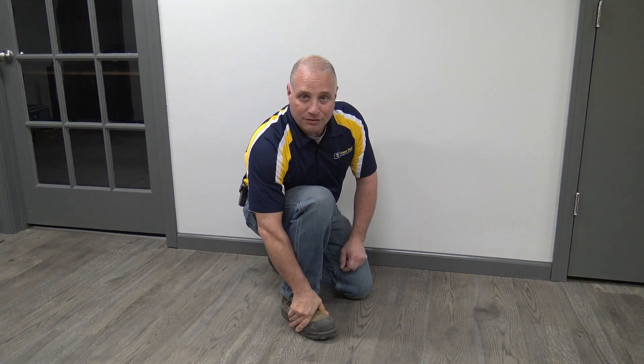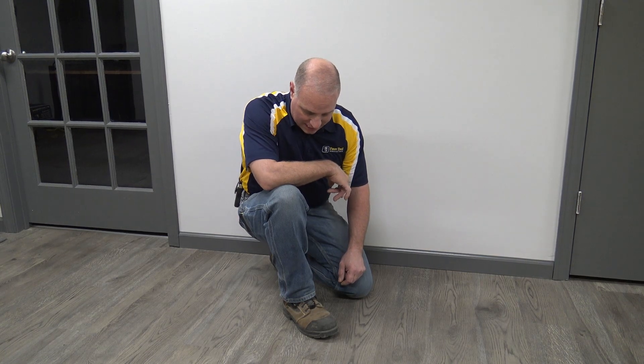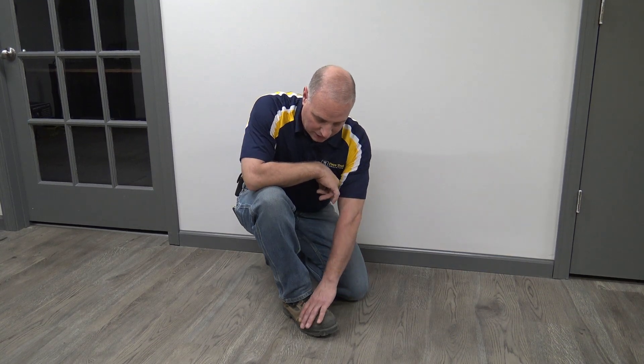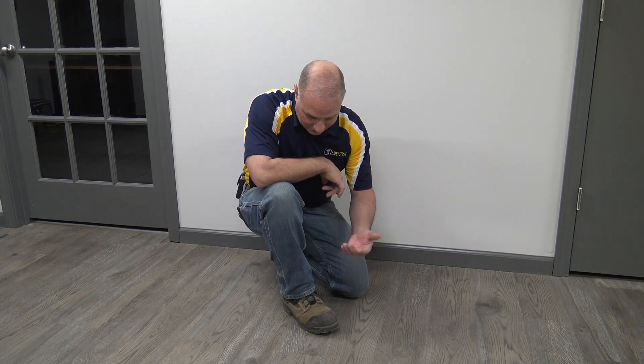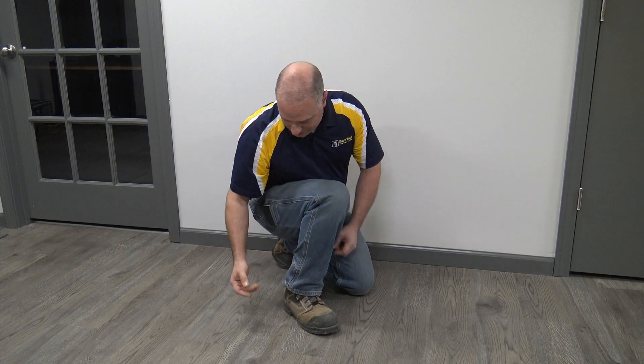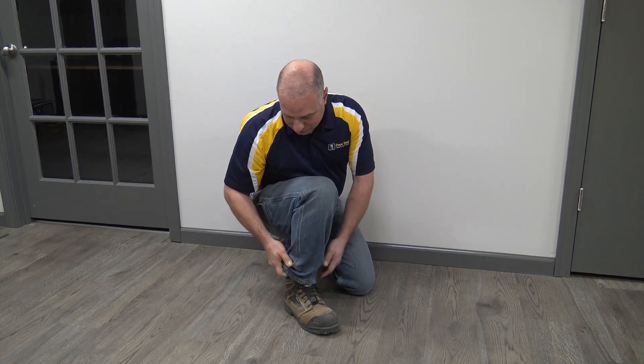Tremendous quality. I'm not out in the field as much as I used to be in years past, but I am out there a fair amount between doing some of our testing of our tools and obviously working to that extent. But I love the lightweight, I love the composite toe. Super comfortable. I think they're an attractive looking boot. Have really good results with them. Super comfortable.